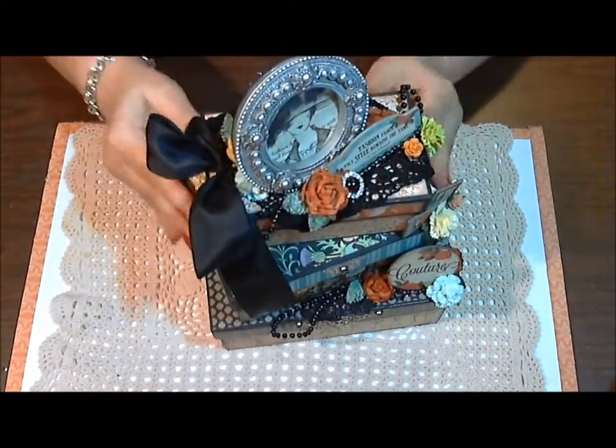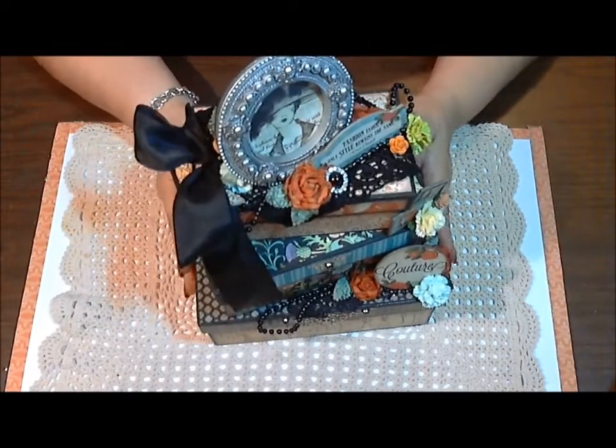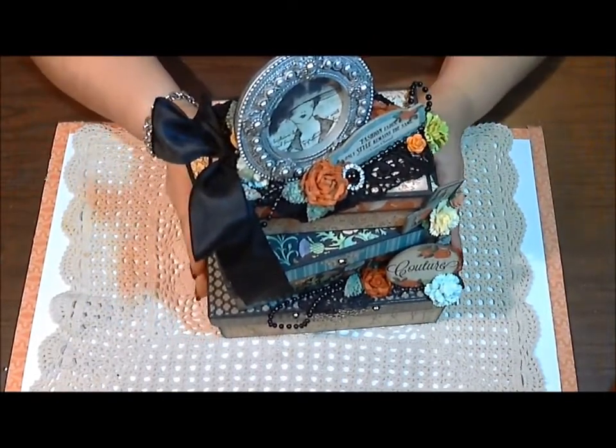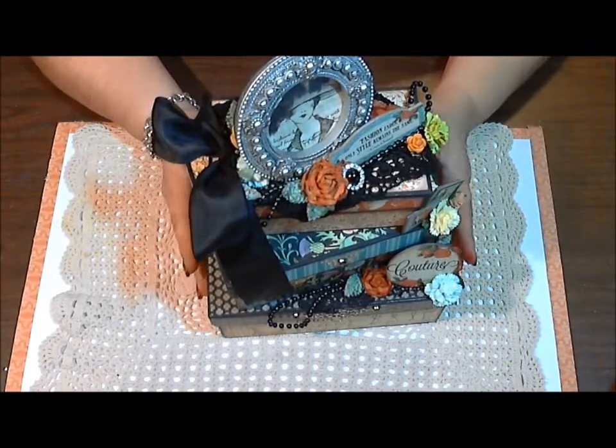I could put lots of little pretties here and then just keep this on my desk or displayed very beautifully.